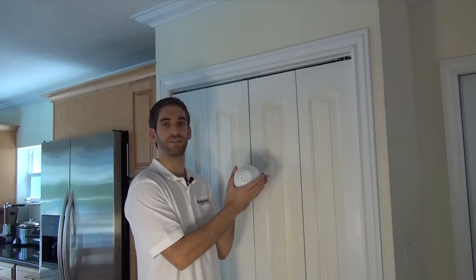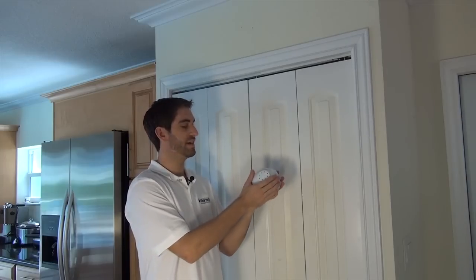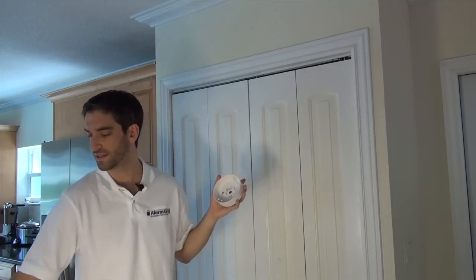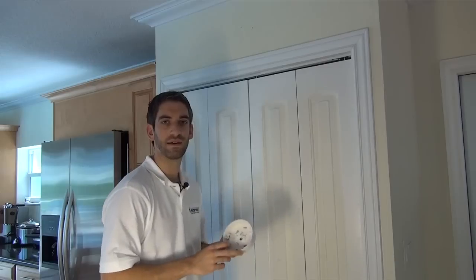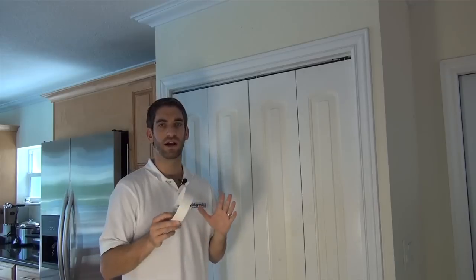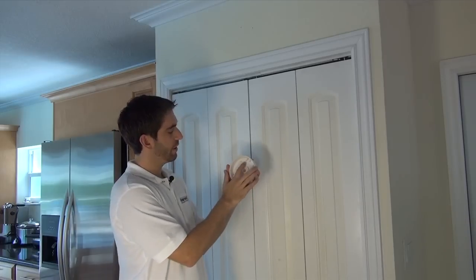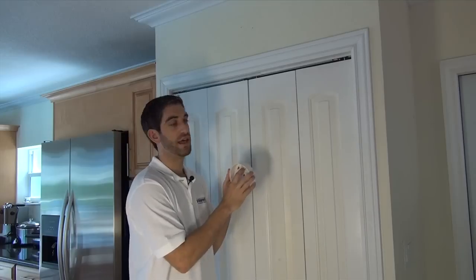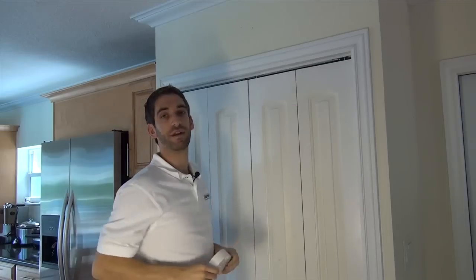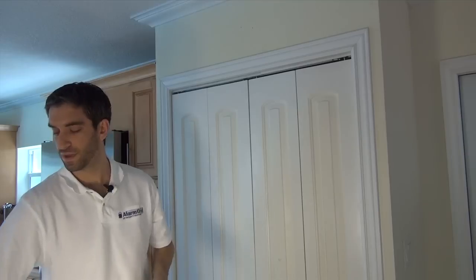Now that we've described how the 5809 works, we're going to show you how to install it. You've got the head and the base — it's a two-piece device. You turn it counter-clockwise to separate them, and you have a simple plastic base plate. This base plate allows you to install on a ceiling, wall, gang box, all kinds of places. You've got four holes for mounting it, and you also have a hole for an anti-twist so that once it's physically mounted, if you go to pop the head off, the entire base won't come off and come down.